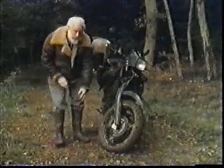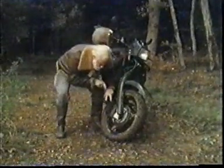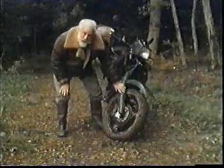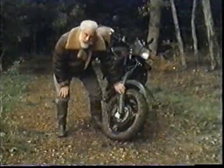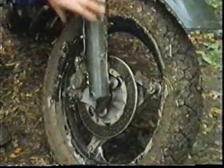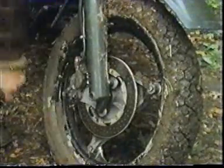Now, on an ordinary bike, the front wheel is between the tines of a fork, like this. And even with the right tools, it can take you well over half an hour to change it. But on this bike, there isn't a fork. There's a single strong shaft, and the wheel is just a rim which attaches to a triangular plate behind the disc brake here.